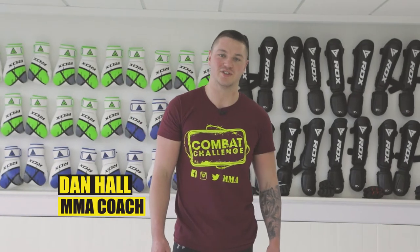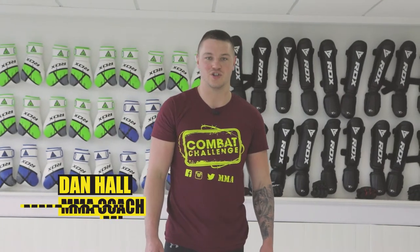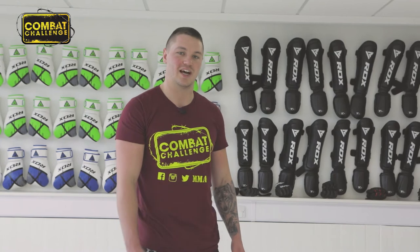Hi, I'm Dan Hall from Allegiance MMA, and today I'm going to be showing you a Farside Arm Bar from Sidemount.